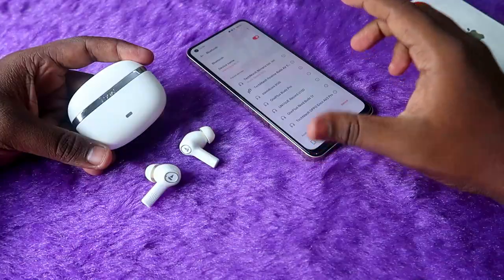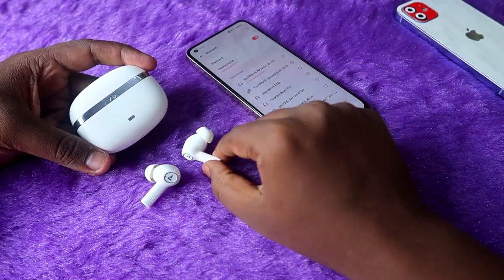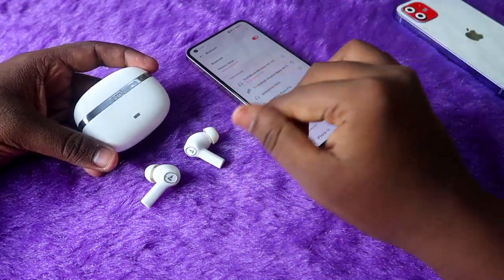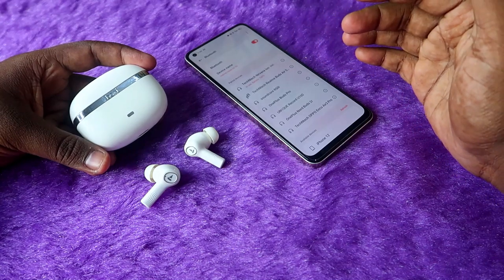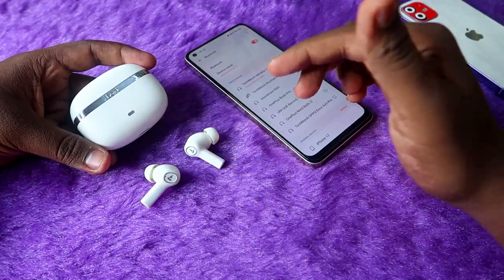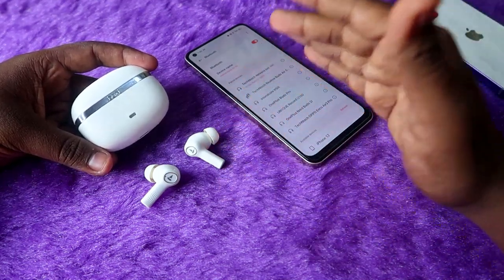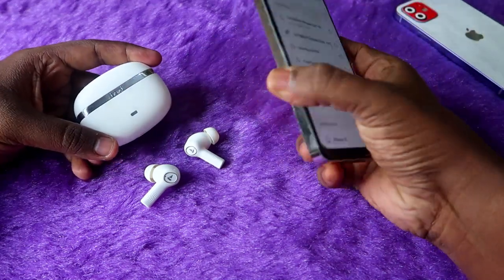Most users find that the wear detection on the Boat Nirvana Ion is not good, and this creates a lot of issues. Now Boat has come with a new update for the Nirvana Ion — using this update you can enable or disable the wear detection.